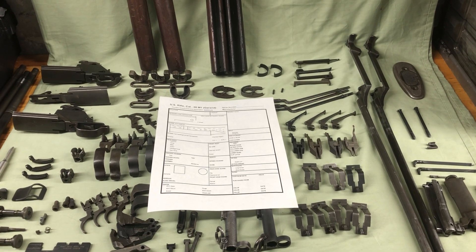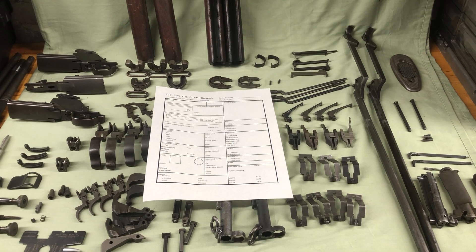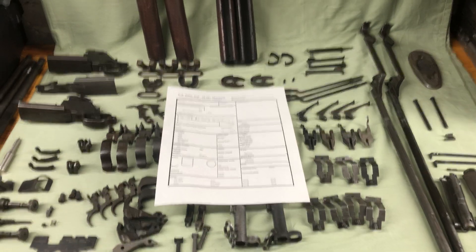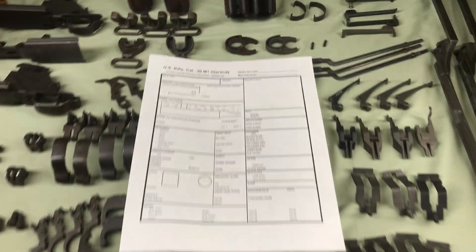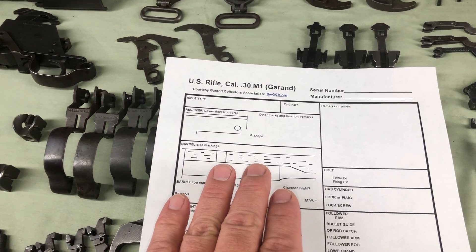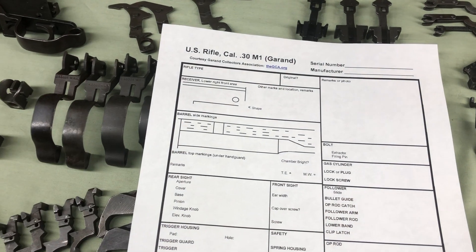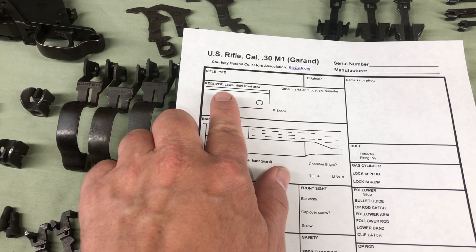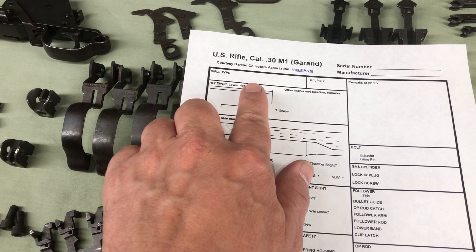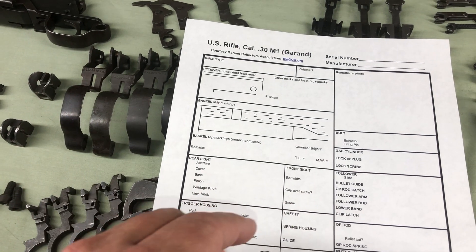Good morning, Norwich 93 CMP. A lot of people are asking me how to fill out the M1 Garand data sheet, so we're going to go right into it. It's a little bit different than the carbine - they want stuff written out a little bit more. Obviously serial number and manufacturer are easy. Rifle type: M1, M1C, M1D, National Matches - I recommend leaving 'original' blank for now and making that determination later.